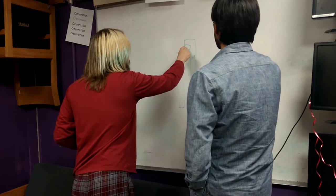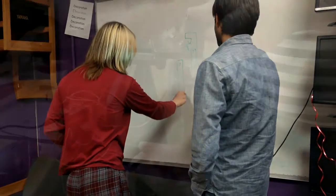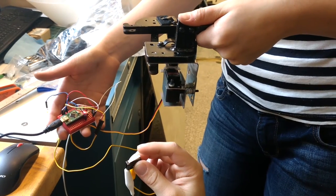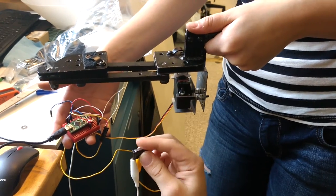We discussed several ideas, ranging from designing an easier-to-actuate mechanical device to an electronic solution using a motor. However, the electronic solution proved to be a better idea in Lisa's situation, due to the future possibility of losing mobility in her right arm.